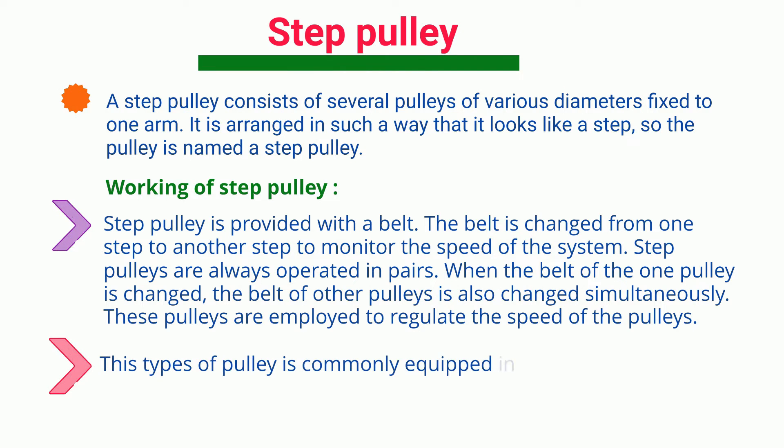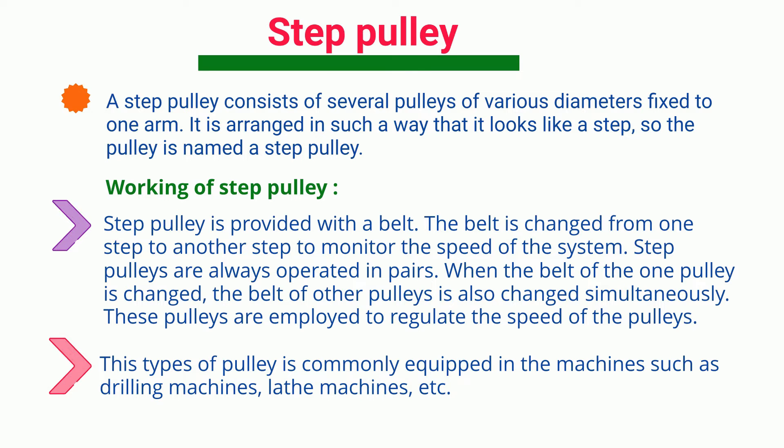This type of pulley is commonly equipped in machines such as drilling machines, lathe machines, etc.